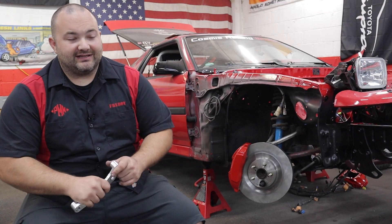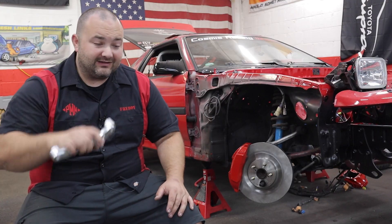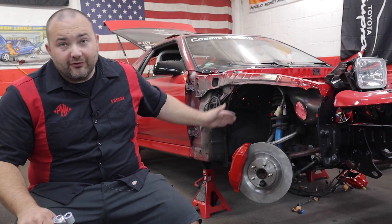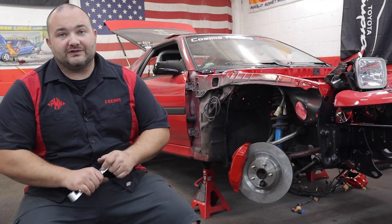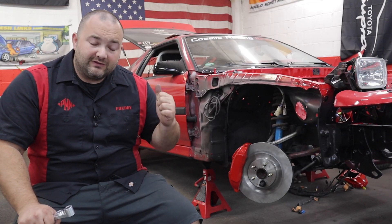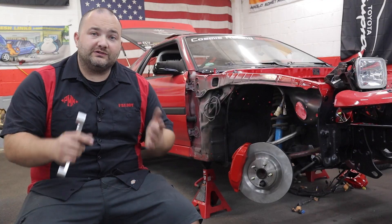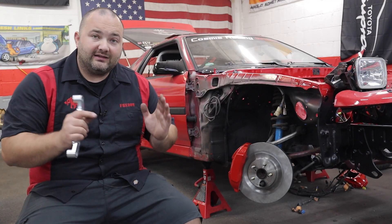Hey guys, Freddy with Portman Mods and FredTech here. I am so excited for this video — this video and product has been a long time in the making. I came out with another brake kit for the Supra, this time for the front of the Mark 3 Supra. A couple years ago I made a big brake kit for the rear of this car which did really well, and I decided I wanted to upgrade the front brakes as well, but I wanted to keep it all Toyota parts.